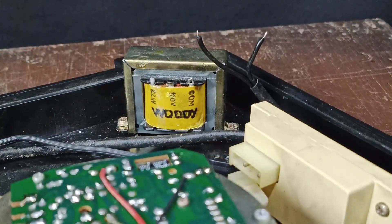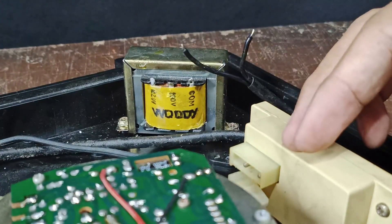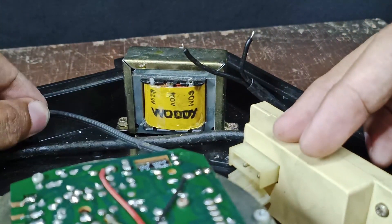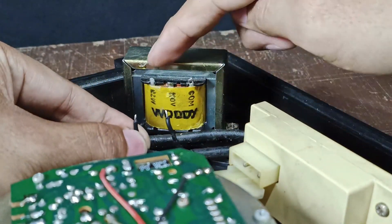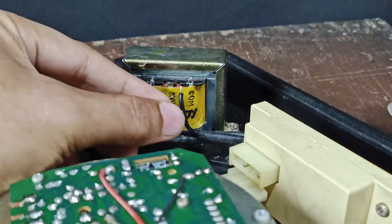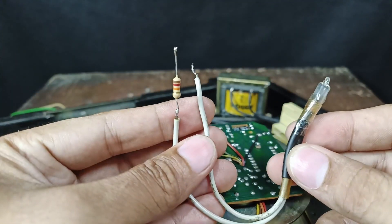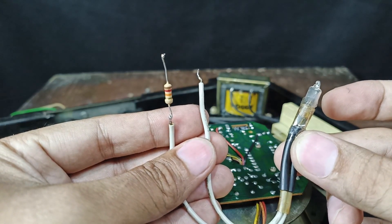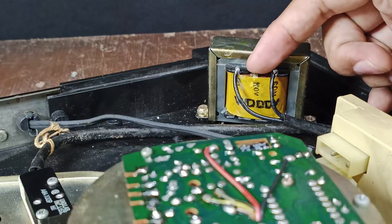Now let's wire the primary part of the transformer. These two wires are coming from the junction box, and from the junction box it is connected directly to the AC cord or power cord. I will connect these two in the common and in 220 volts. The strobe light connects through the resistor at 110 volts — I connect the strobe light to common and 110 volts.